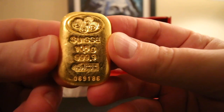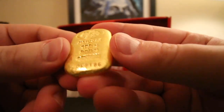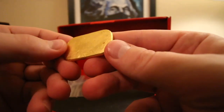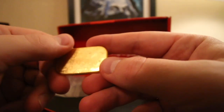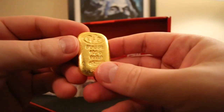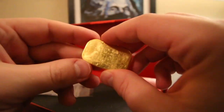That is a PAMP Swiss 100 gram gold bar. And while this is tiny and secondary market with some scratches, it's still gold, and this will go nicely in the stack.